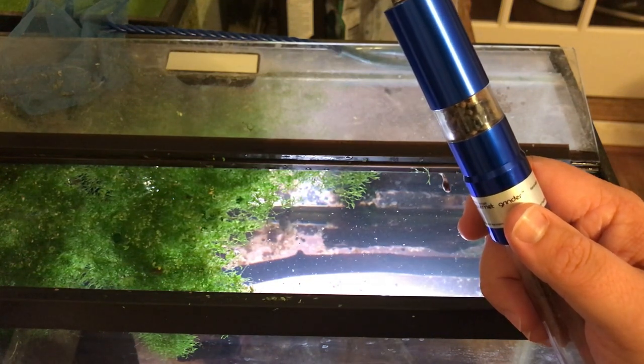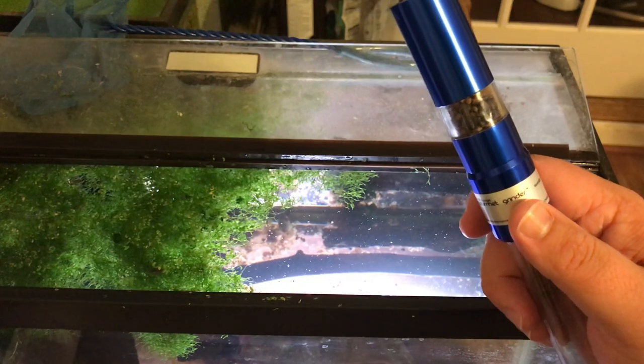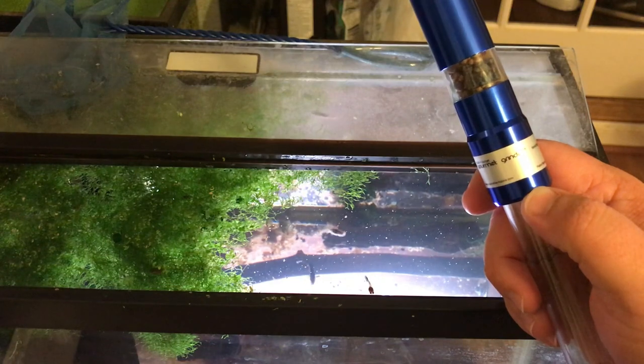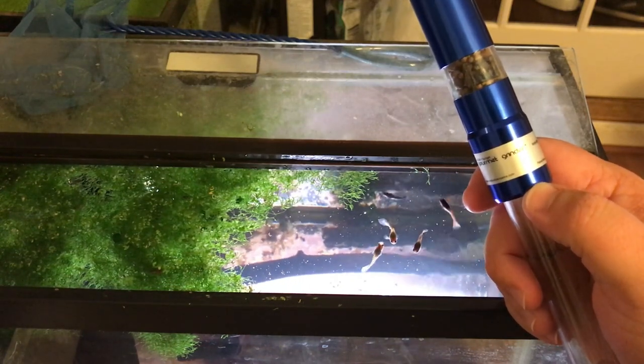Anyway, that's my review of the Innovative Marine Gourmet Grinder. Stay tuned after the intro for my review and use of the second fish food grinder I purchased off Amazon — I'm going to give an honest review on that one as well, so I'll see you on the other side.